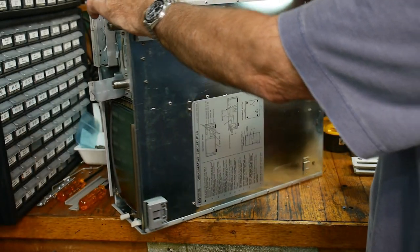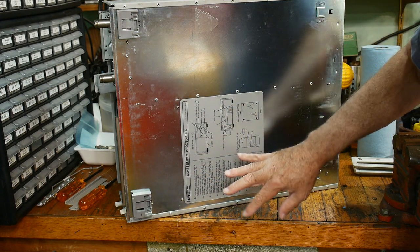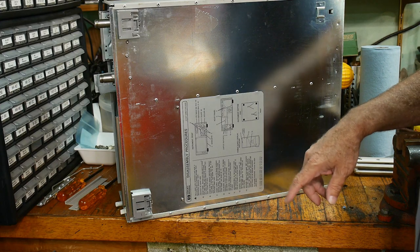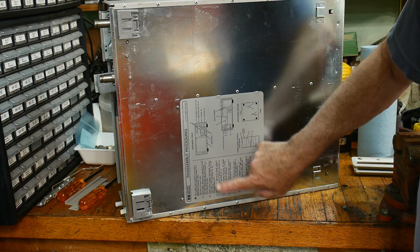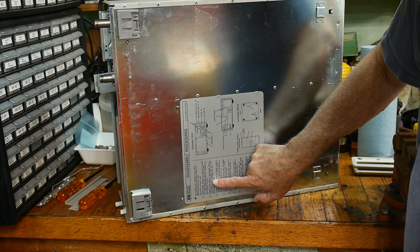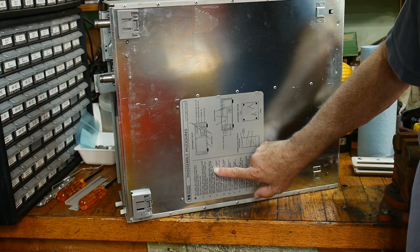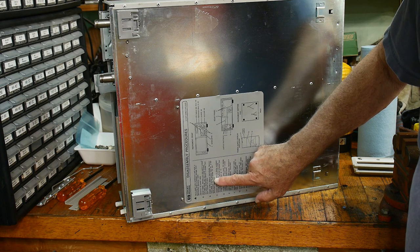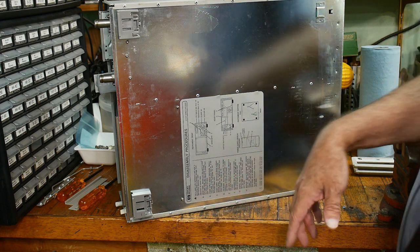Now I need to figure out which screws to remove. There are instructions on the bottom that say disassembly procedures — they do tell you what to do. It's quite clear. We want to remove the power supply and display enclosure — remove the front panel, which we've done. Two bottom screws, items 15, which are these two screws here, and then two rear panel screws, item 7, which are these two. Then it should slide out.